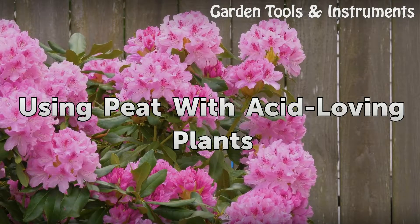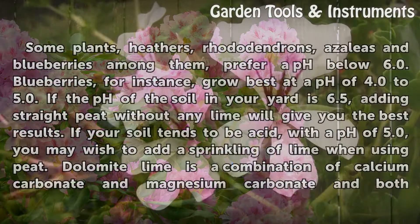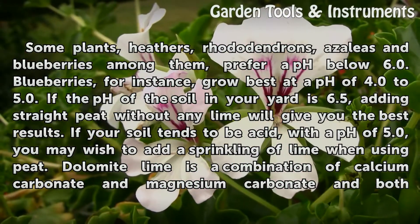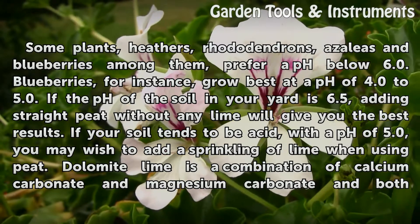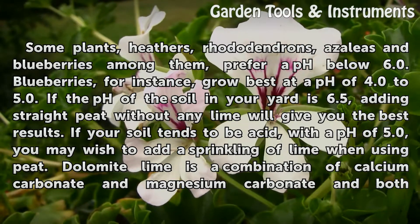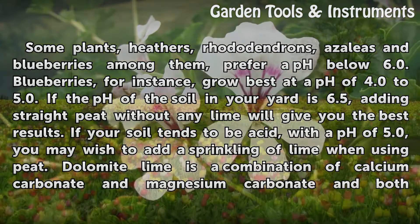Using Peat with Acid-Loving Plants. Some plants — heathers, rhododendrons, azaleas, and blueberries among them — prefer a pH below 6.0. Blueberries, for instance, grow best at a pH of 4.0 to 5.0.